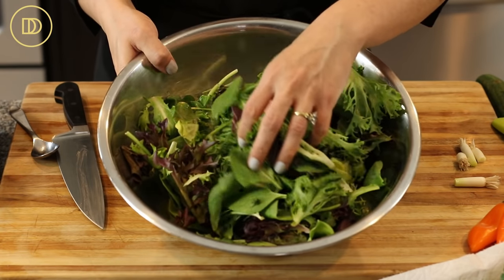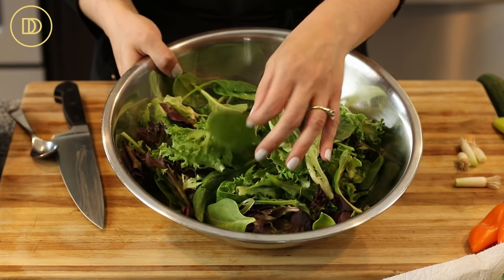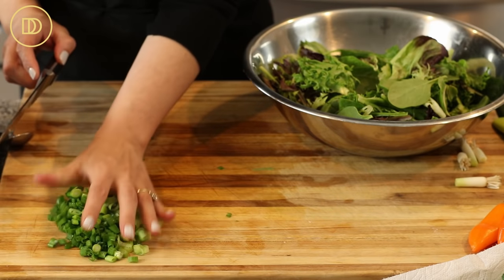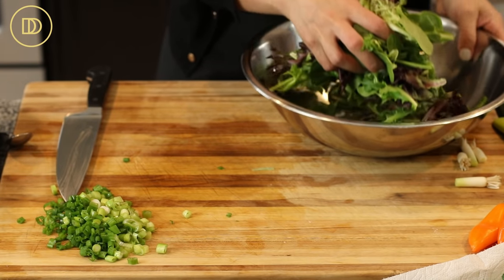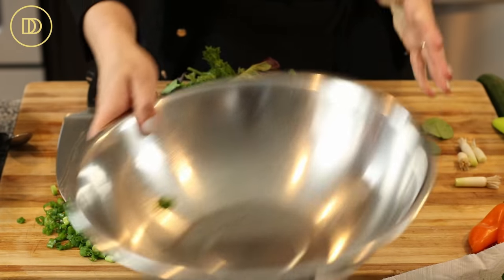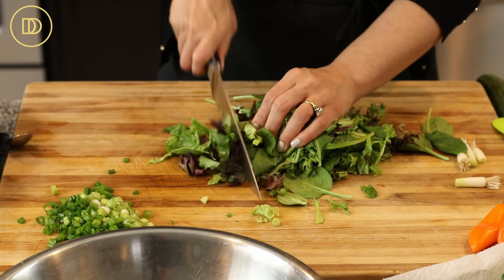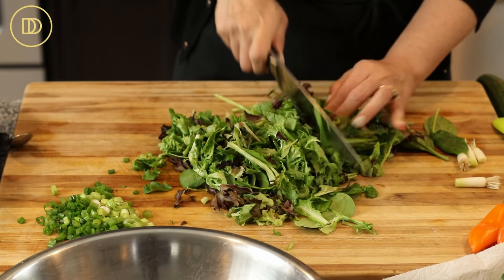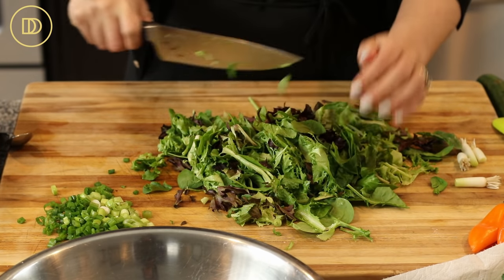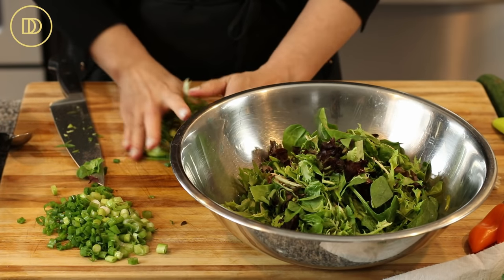Traditionally, they make the salad with romaine lettuce that they just finely chop. I usually have these baby lettuces — it's a combination of spinach and other baby lettuces. You can add some arugula to this. I'm just going to roughly chop these quickly; they've already been washed. You don't even have to chop them if you like your salad leaves whole, but I want everything to be very easy to eat so I'm giving it a nice rough chop. And I'm going to put it in the bowl with the scallions.